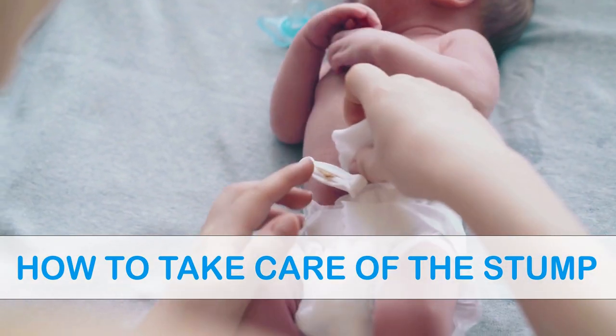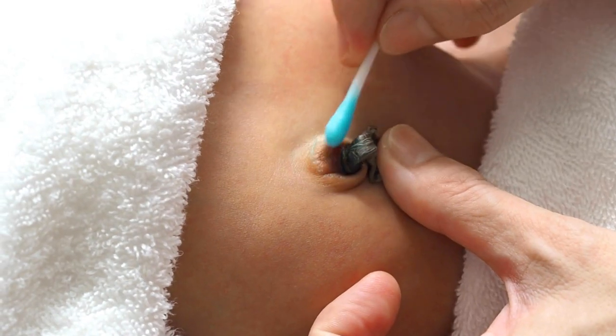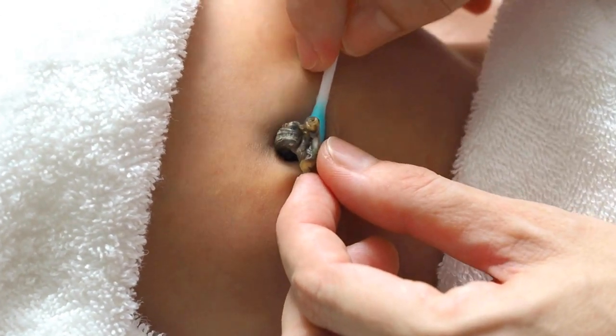Now the next question is, how do you actually take care of the baby's stump on a daily basis? First of all, let the stump dry off. In order to do that, expose the stump to air whenever possible. Second, clean the stump with warm water only. Ideally, you do this on a daily basis, but at least every other day and in particular when the cord is soiled. When you do clean the stump, please wash your hands first before touching it. Then just use a cotton swab or a cotton pad and warm water to clean the area. Afterwards, let it dry.